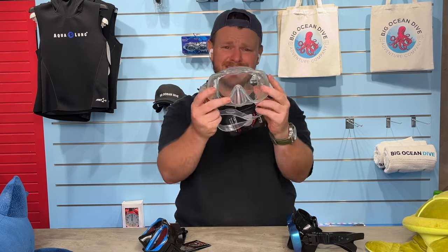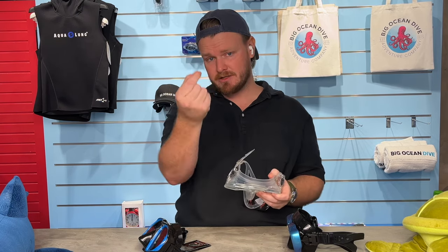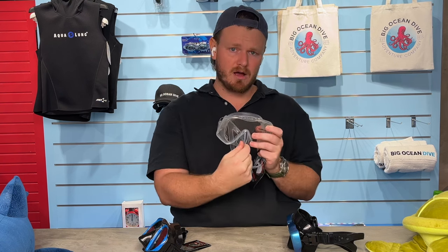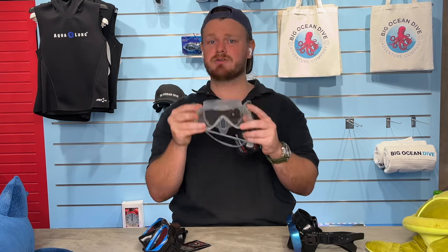The next thing to check is when the mask is on your face: use your pinchers to pinch your nose and see if you can equalize. Sometimes your nose can get lost in the nose pocket and you won't be able to reach it. Just make sure you can pinch your nose, grab it, and equalize.